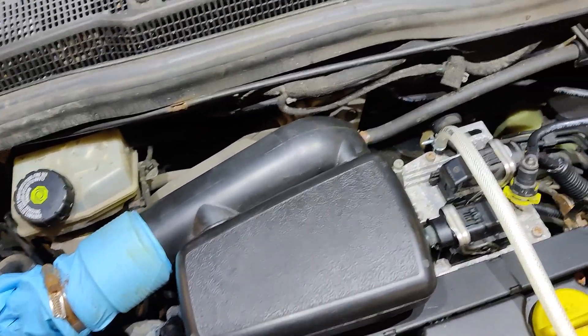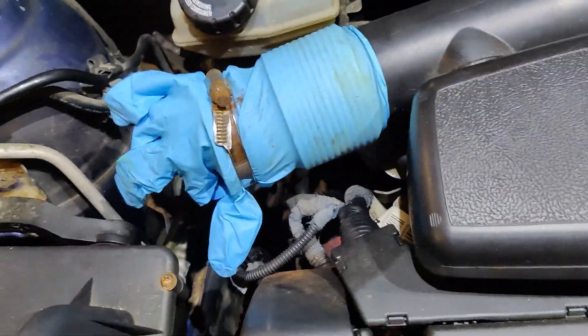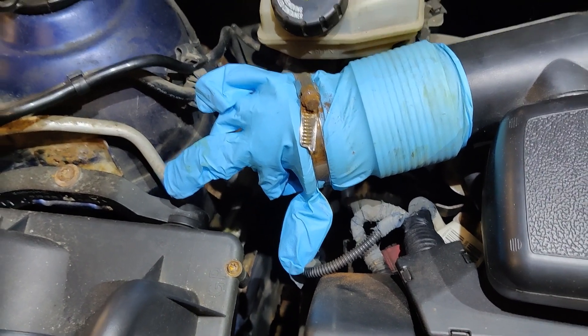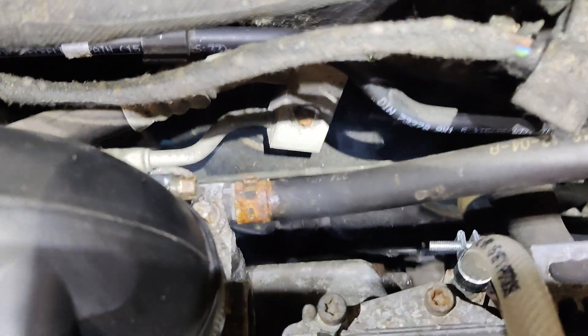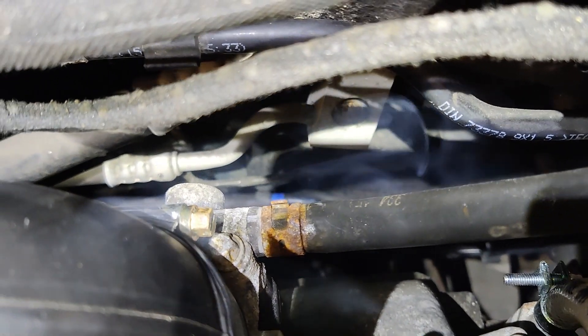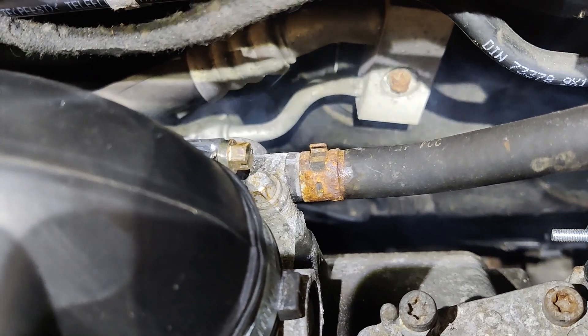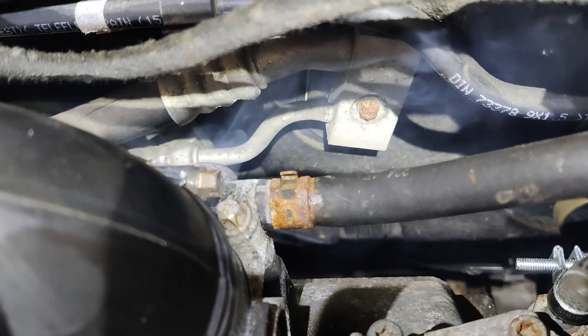I'm just going to start pumping and have a good look around to see if we can find any smoke. We can see our little glove just inflate a little bit. So we can see some smoke coming out of the back of here — I hope that's showing up on camera. This is just underneath where the air inlet comes in. The smoke machine is working, and we've found a potential source of our problem that will need to be investigated and fixed.